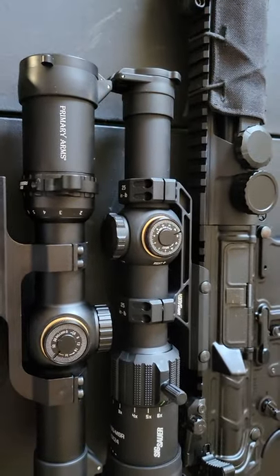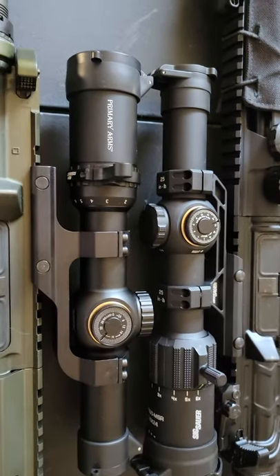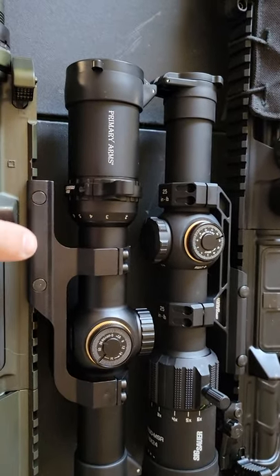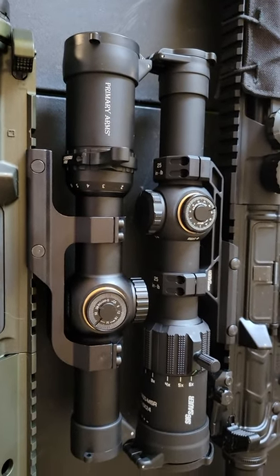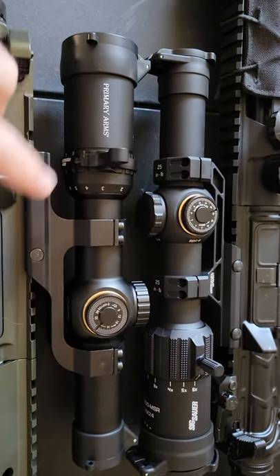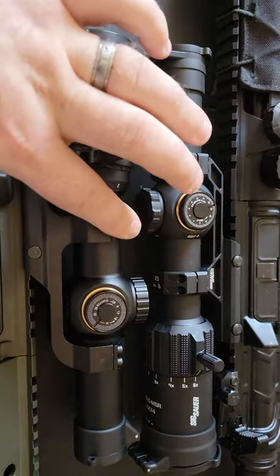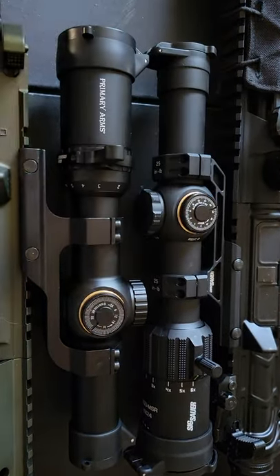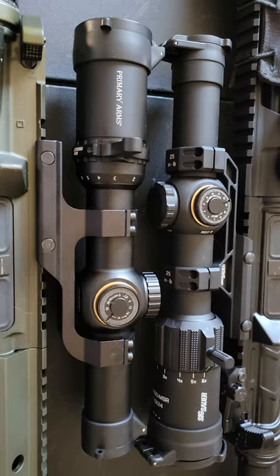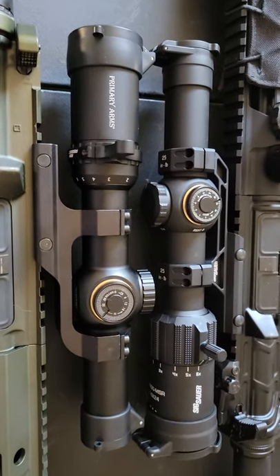With the Tango came a very nice mount, a throw lever, and the fiber optic thing. The Primary Arms mount I had to buy separately — this Primary Arms mount was $60 and it was worth about $9. Every one of the screws is rusted, there's a big ding in the top of the cap, and overall it's very low quality. I do not recommend it at all.